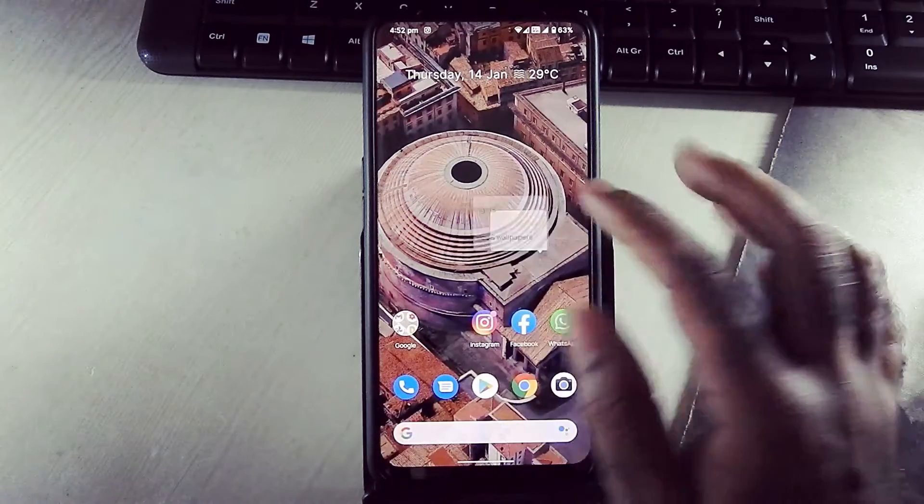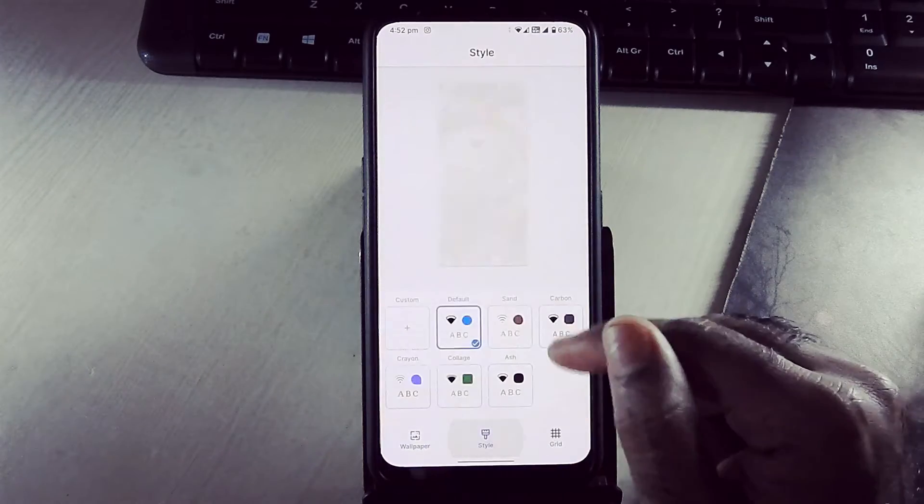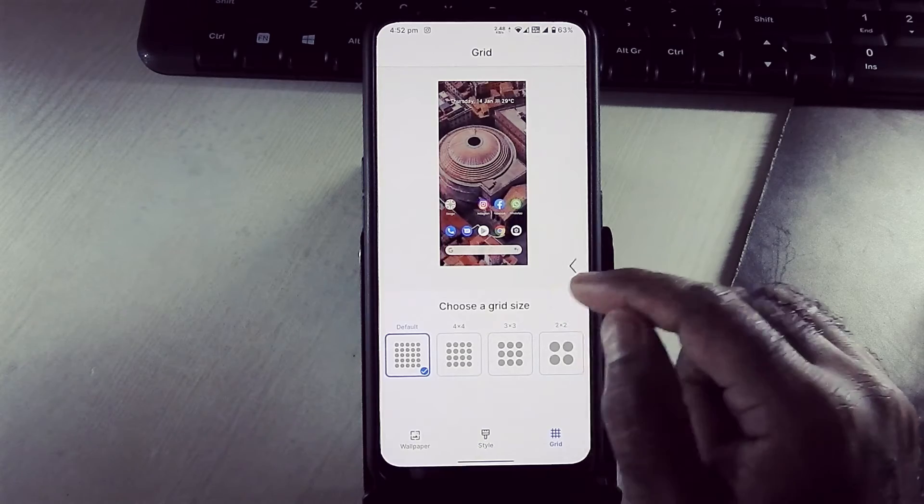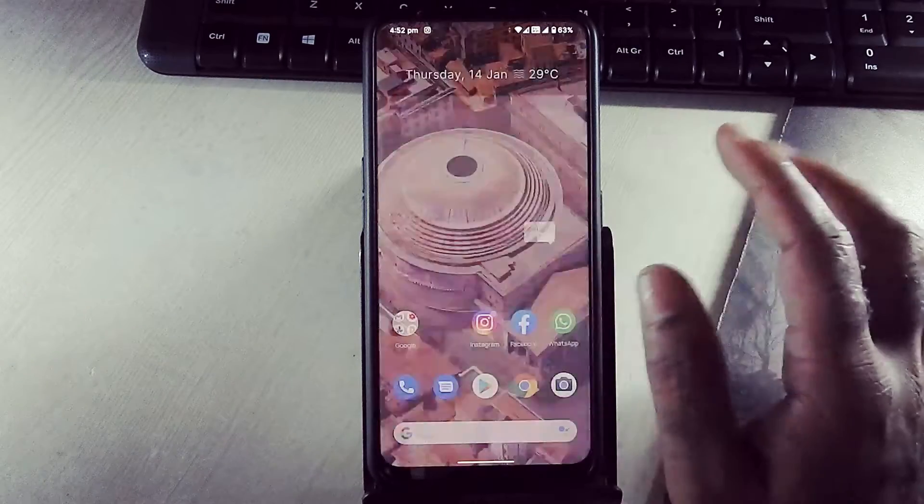This is the tile section, and here are the grid options and all the widgets.